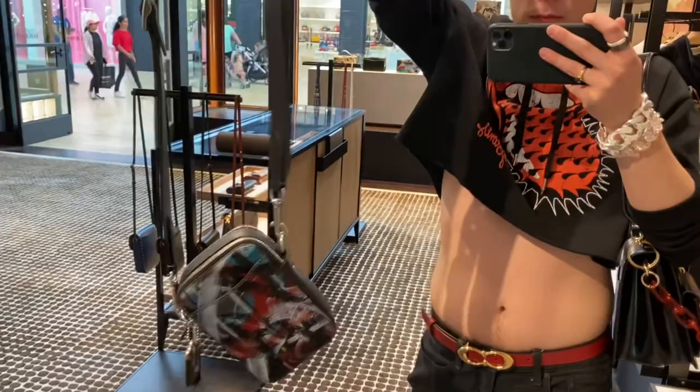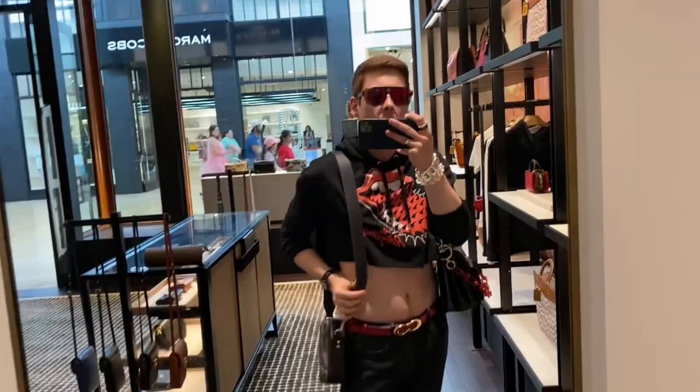I might not like this collection to the fullest, though it does look a lot better in person. But it matches my style one million percent.